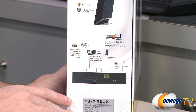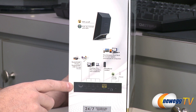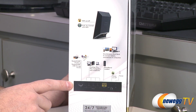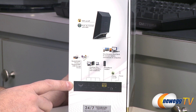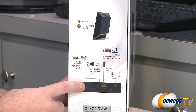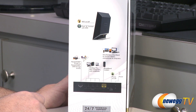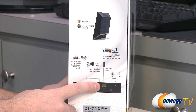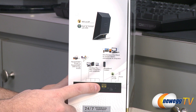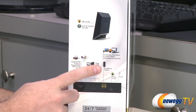On the side of the box, we have ReadyShare printer and ReadyShare USB storage access. The USB port can be used to connect a network printer, or you can connect an external hard drive to set up network attached storage. You can also use the wired connection to connect desktops or PCs with a standard RJ45 ethernet jack. There's also of course your WAN port to connect to your modem, typically provided by your internet service provider.